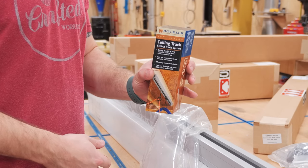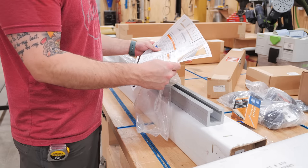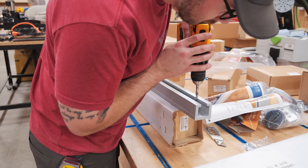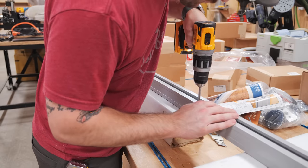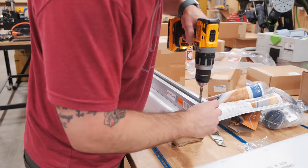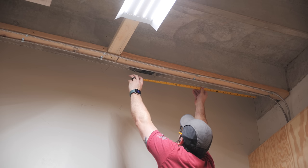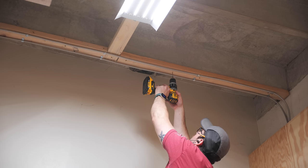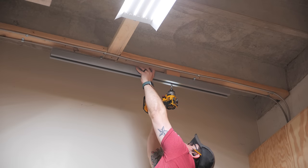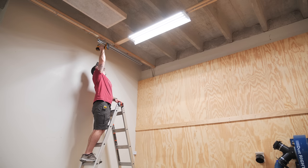Before I started assembling I needed to get a very important CNC-related item installed, and that was some dust collection. Rockler introduced this ceiling track system a few years back and it seemed like the perfect solution to keep my dust hose suspended and mobile. This track is made of PVC and the first step in installing it was to pre-drill some mounting holes for the included lag screws. My shop ceilings are concrete, which would have been a real pain, but luckily we added these 2x4s on top of some areas of the ceiling when running the electrical and lighting during the shop build-out, and these were perfect for mounting the ceiling track.